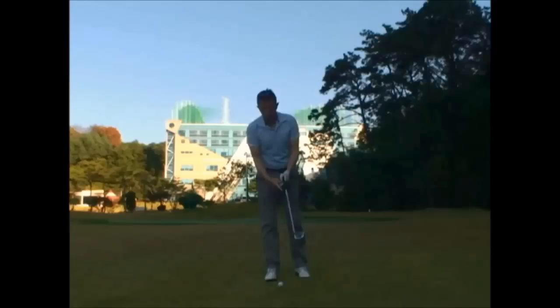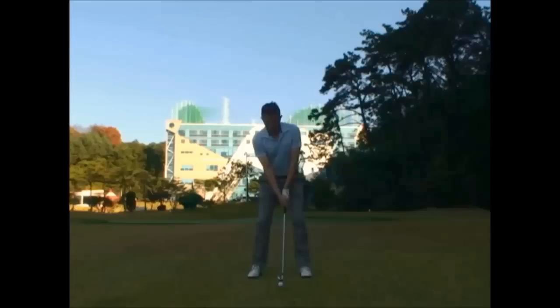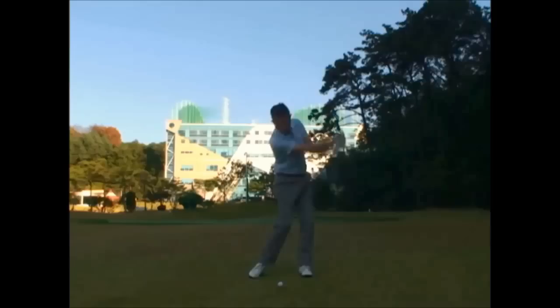Another good point: you'll probably feel some pressure being put on the inside of your index finger as the club's lagging, and that's a good feedback point that you're doing it correctly.